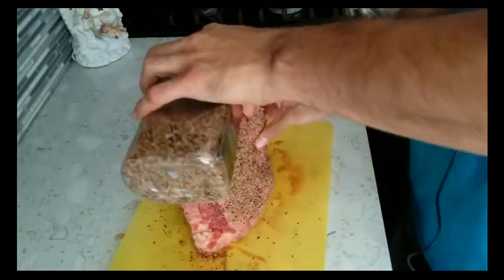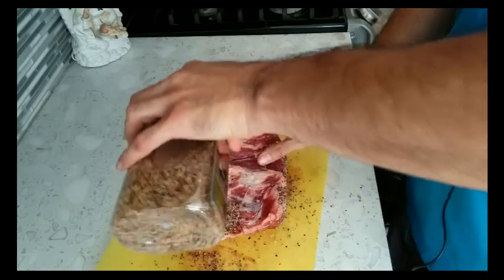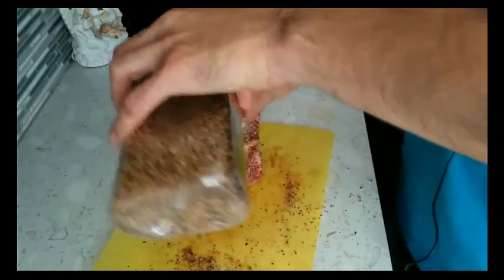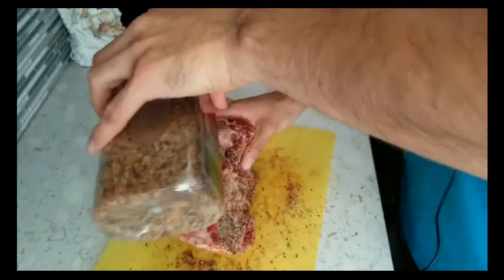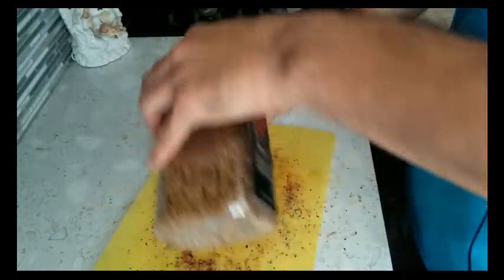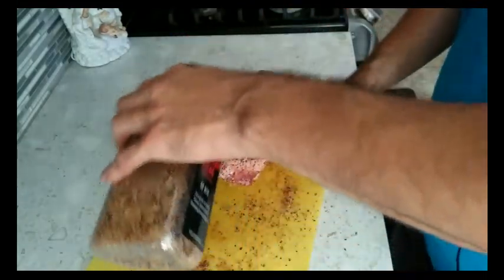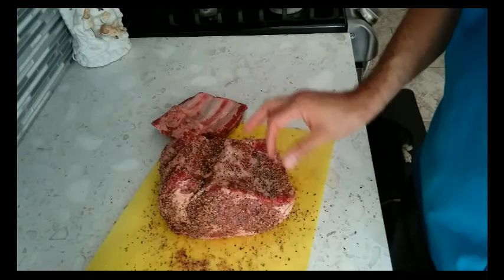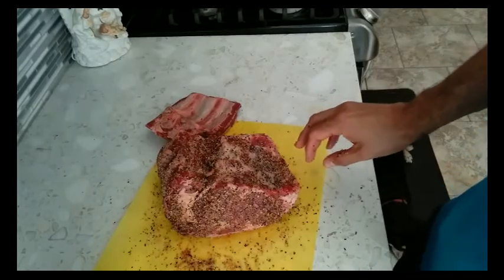All sides — just cover every inch of this thing. I see a piece of bone sticking out right there, I'm going to have to take care of that. Alright, got the whole thing covered up pretty good. So now we're just going to wait for the grill to come up to temp and then go ahead and throw it on the smoker once it's up to temp. Once that's up, we'll go outside and put it on.